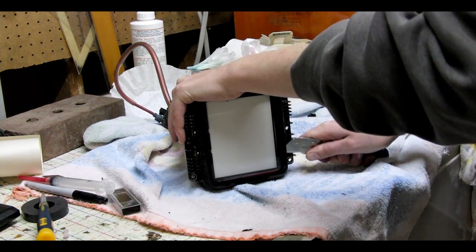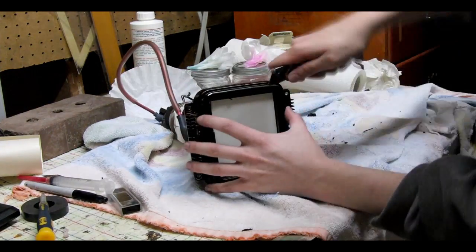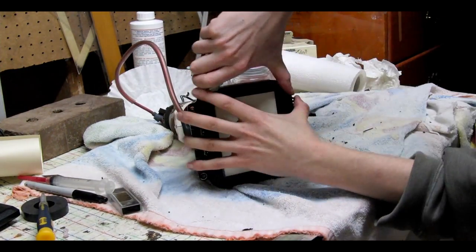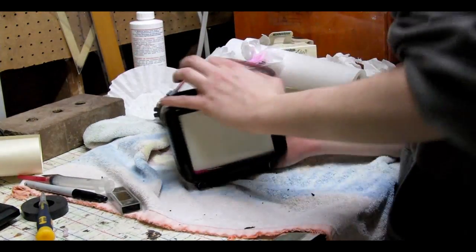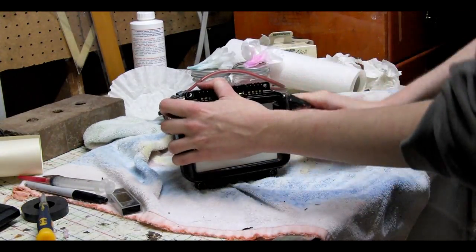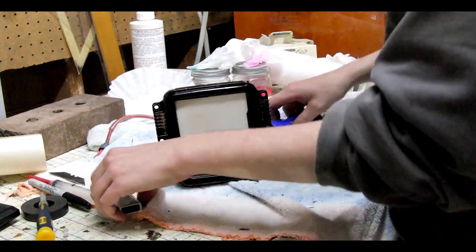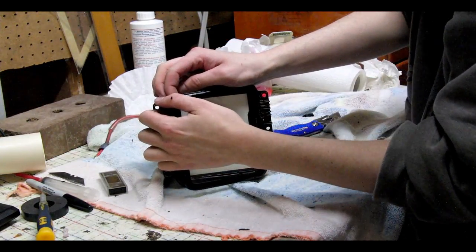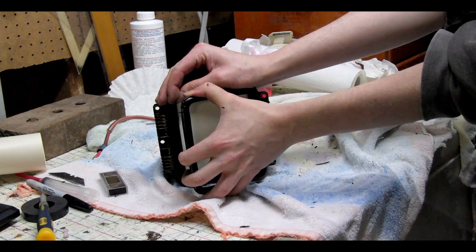Once you've got all the way around, there might be one spot that you can't get access to with the knife. When you get to this spot, you can peel the tube back and the silicone will peel off of the metal or the glass. The popping noise is the silicone pulling off of the metal ring at the end of the tube.